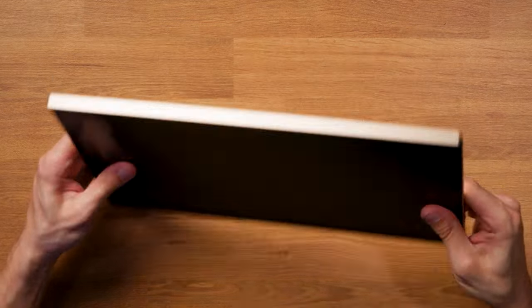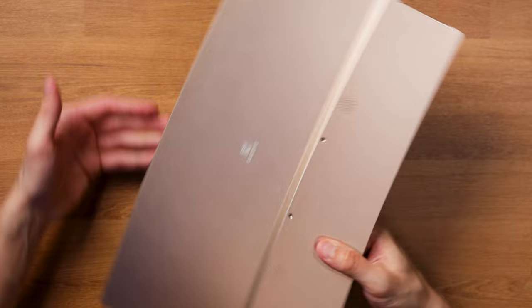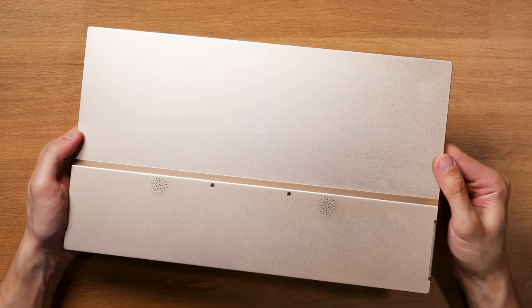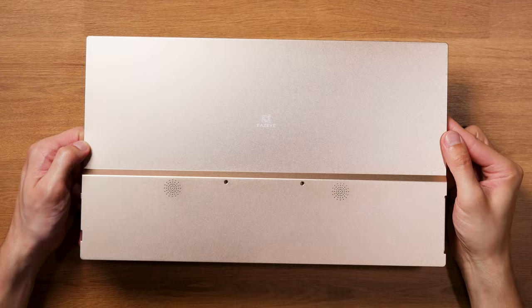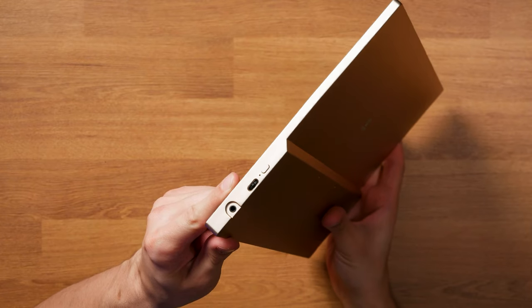The monitor itself is built with an all-aluminum body and feels incredibly nice to the touch and also very sturdy, which also has something to do with the somewhat heavy weight of just over a kilo. It features a 15.6-inch Full HD screen and supports connectivity through mini HDMI and USB-C. There are also stereo speakers on the back, a headphone jack on the side, and a control switch to adjust a couple of settings.